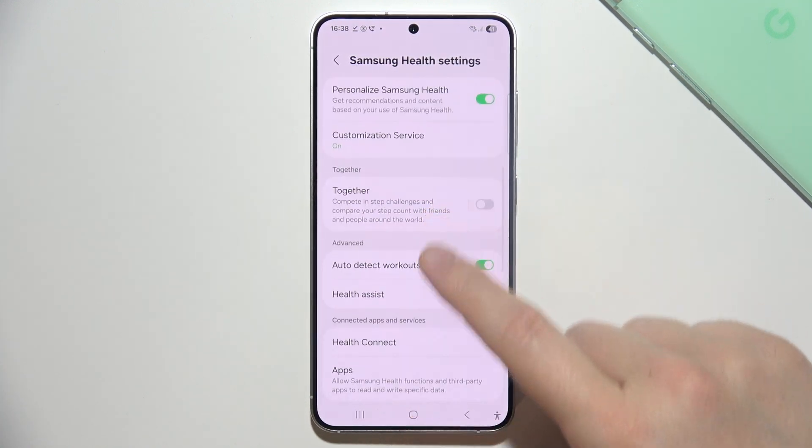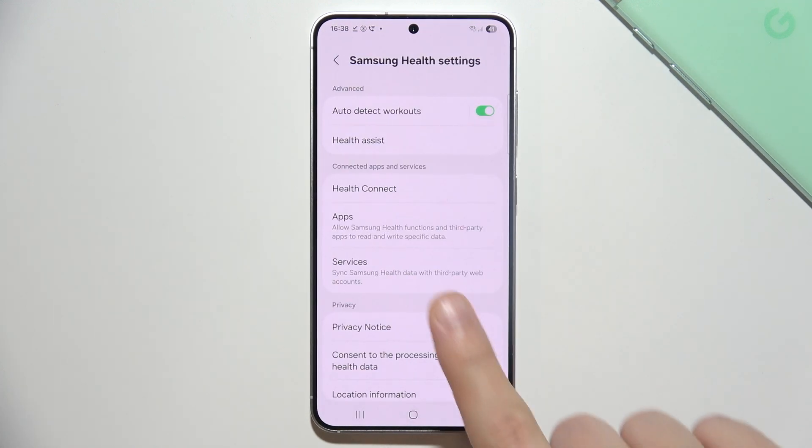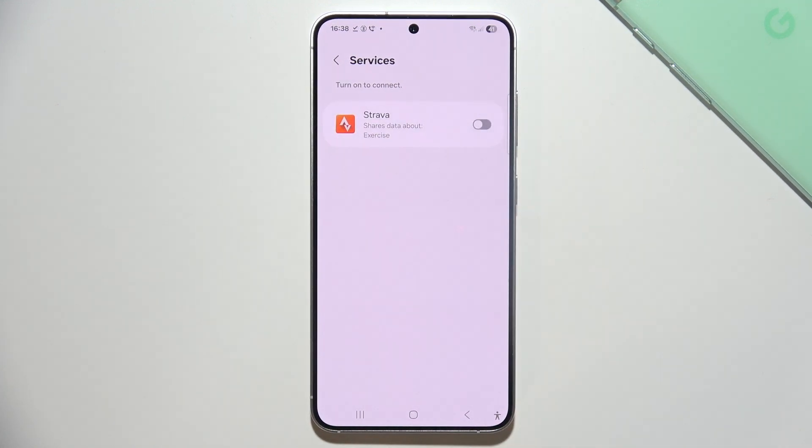Now you have to go into Services and click on this button.